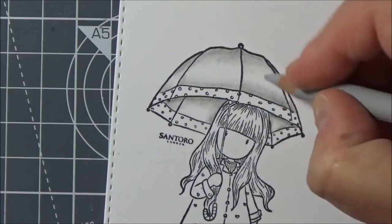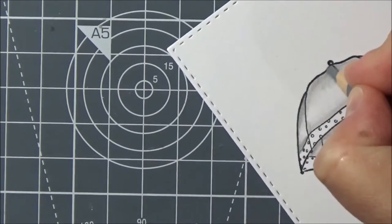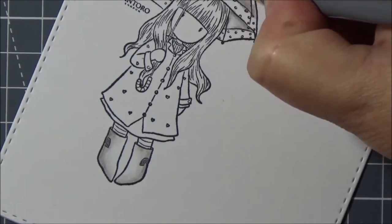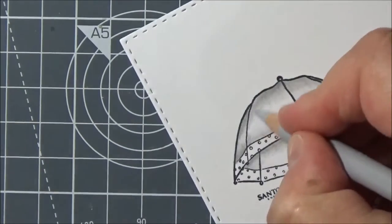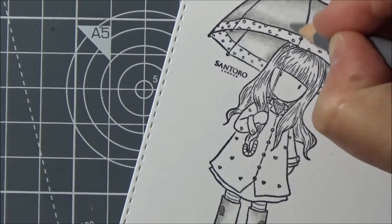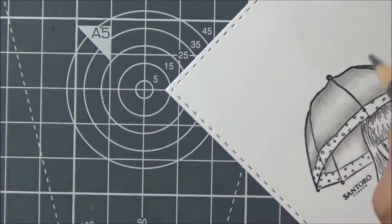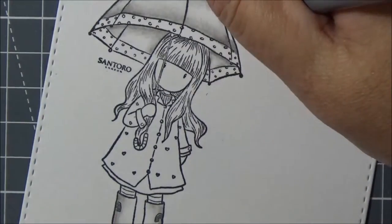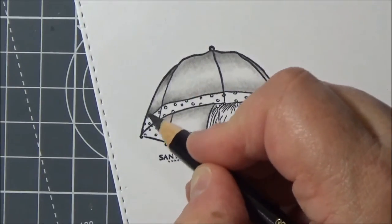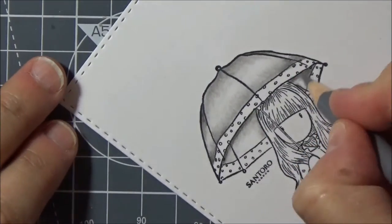If you keep a light hand and just change the pressure a little bit on every layer, you can build up really good depth and dimension even with one pencil. On this part of the umbrella — I do move my paper around a lot, so it goes off camera a couple of times — I just use two greys and then go in with a black towards the end, but you could almost get away with one grey if you vary your pressure.